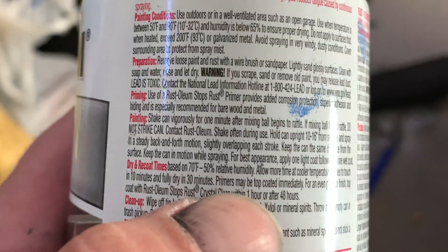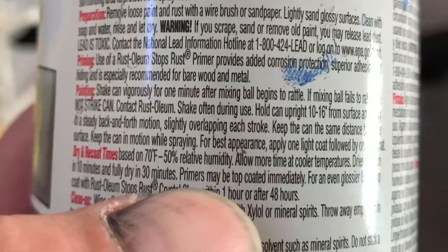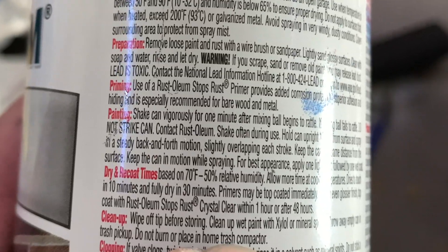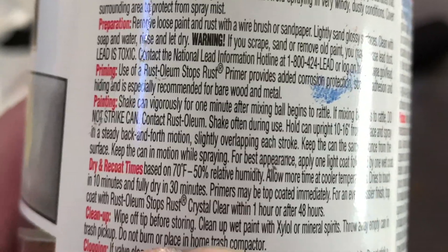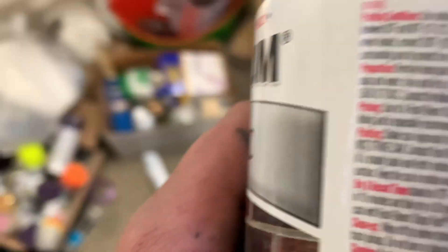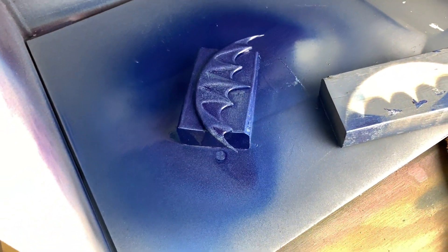Maybe I'm understanding this wrong, but I'm pretty sure it says right there: primers may be topcoated immediately — for an even glossier finish, topcoat with Rust-Oleum crystal clear within an hour. Okay, that doesn't look like you can topcoat it immediately, but that's not the way it's supposed to look. Divide Rust-Oleum.